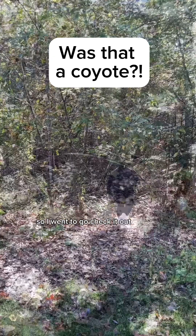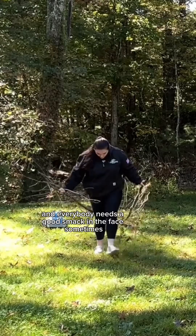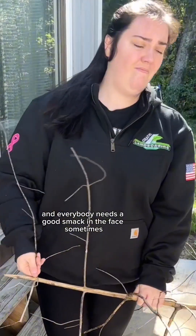I thought I heard a coyote so I went to go check it out — no, I'm just kidding. I needed some sticks for a project, and everybody needs a good smack in the face sometimes.